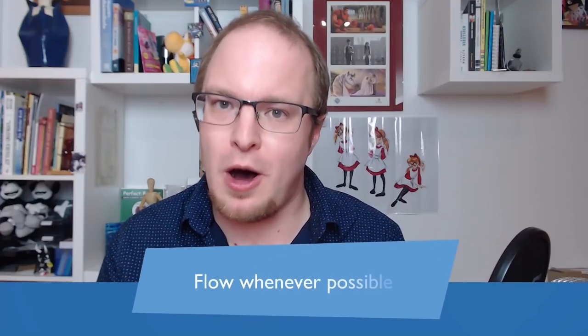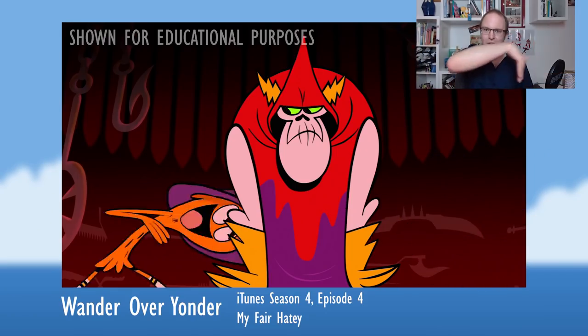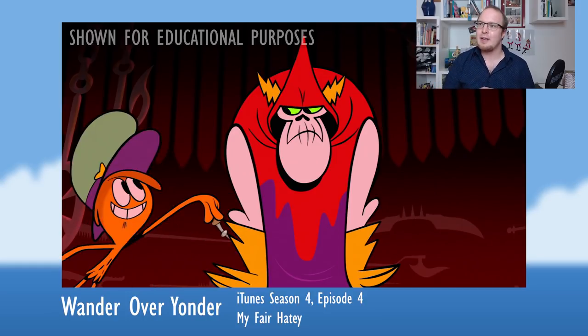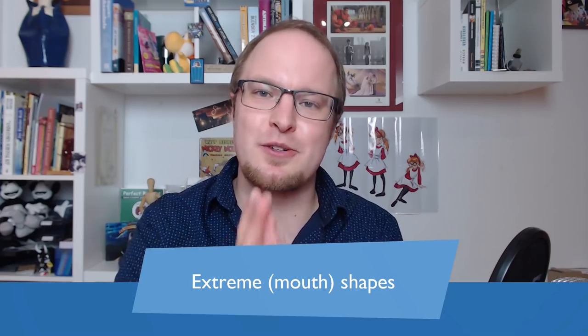They also try to bring flow into the motion whenever possible — sometimes characters move along flowy curves and lines. This is not easy to do with puppets because you need to bend them along these paths, but it pays off by making a very fluid and energetic impression. Another really cool thing is that they use very extreme shapes, especially extreme mouth shapes.